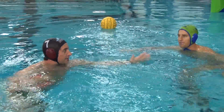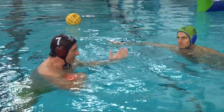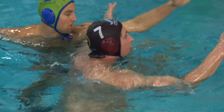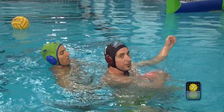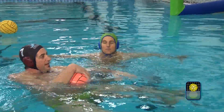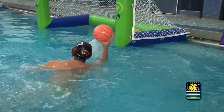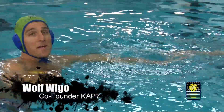A lot of times if I do this correctly, when I go underneath, my hand slides right underneath his armpit. That way if he reaches for the ball, I can fend him off with this motion — just like that. One really important part of this drill is to really get up high and lock the defense — make the defender think you're going to shoot or pass the ball.